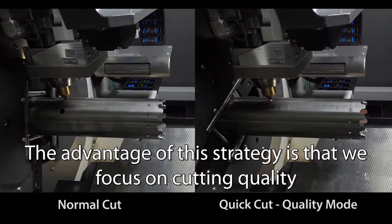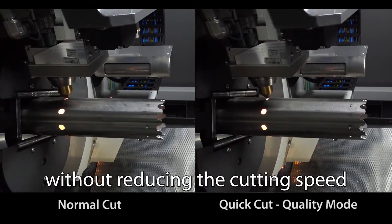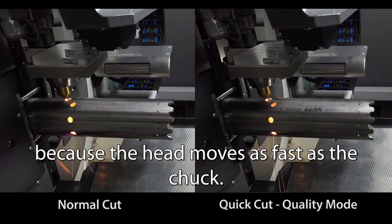The advantage of this strategy is that we focus on cutting quality without reducing the cutting speed, because the head moves as fast as the chuck.